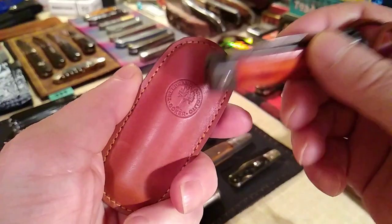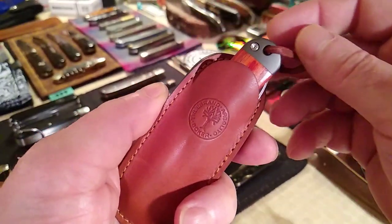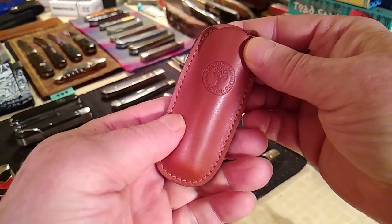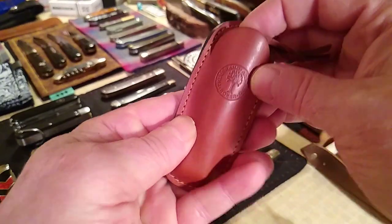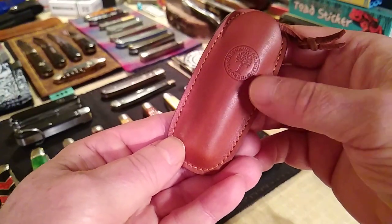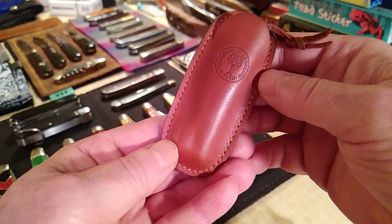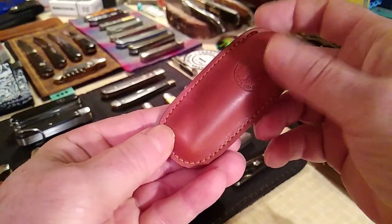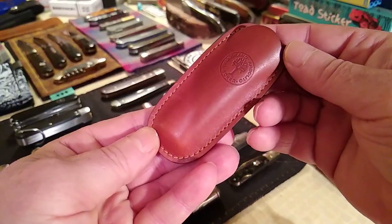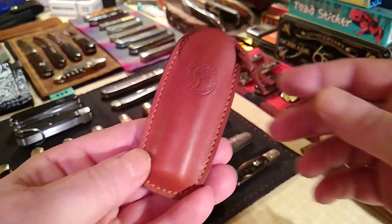He wanted to know where I got this pocket slip, but I can't remember where because it was about a year and a half ago. My friend Zen Ali knows where to get these — Zen, if you leave a comment on where we can get this, I don't know if it was Knife Center or Knives Ship Free. This one was made probably two years ago but it fits all your smaller knives really well.